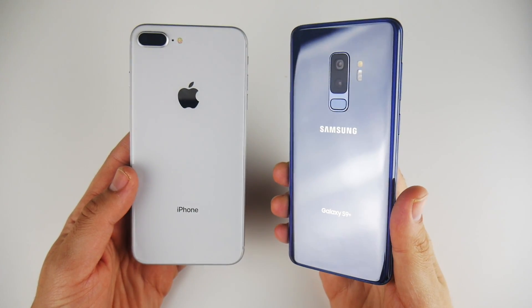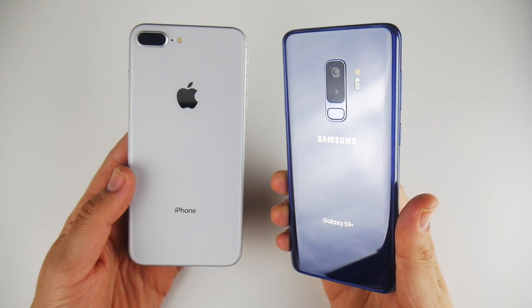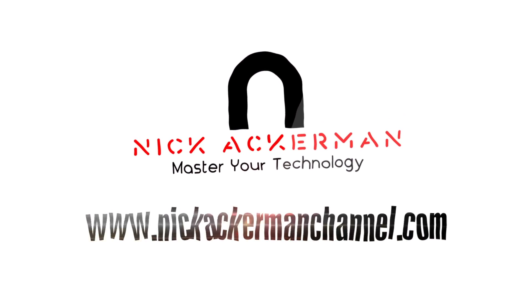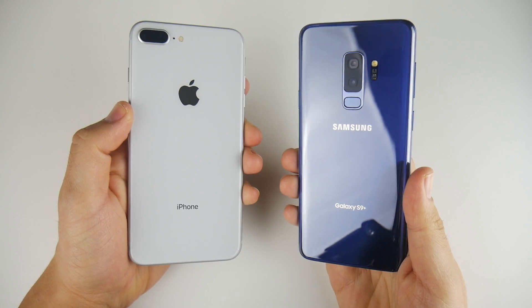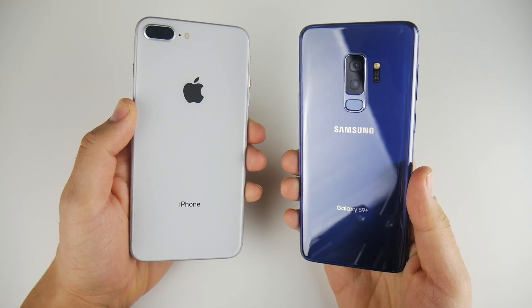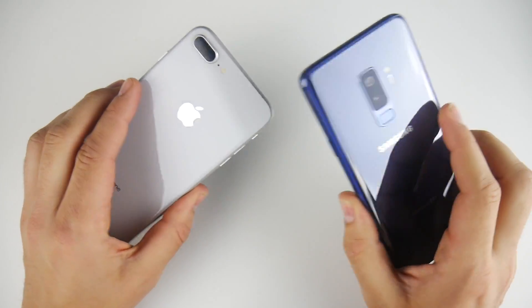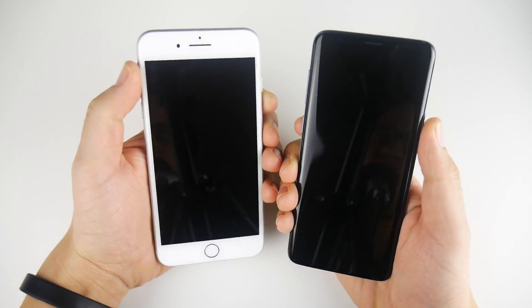iPhone 8 Plus versus Galaxy S9 Plus Speed Test.